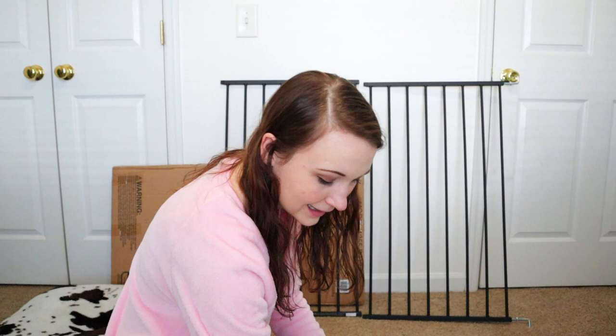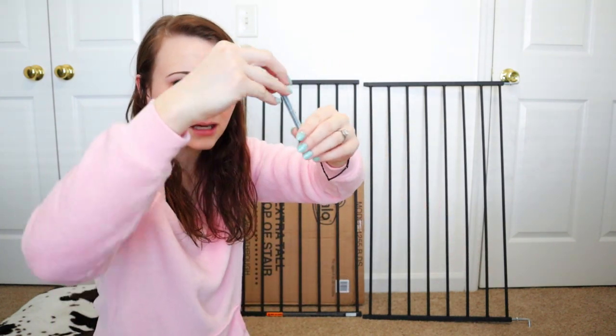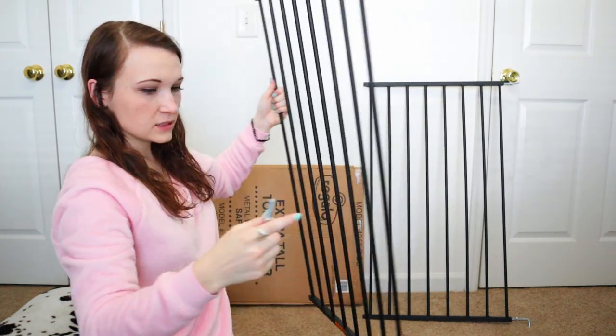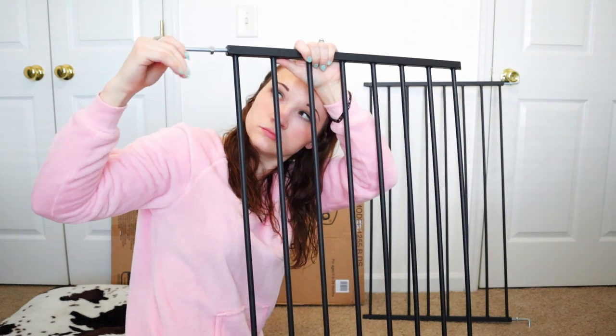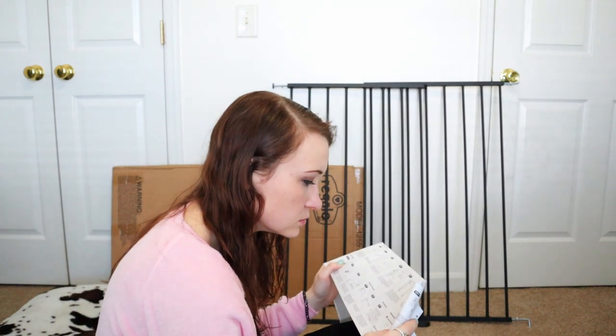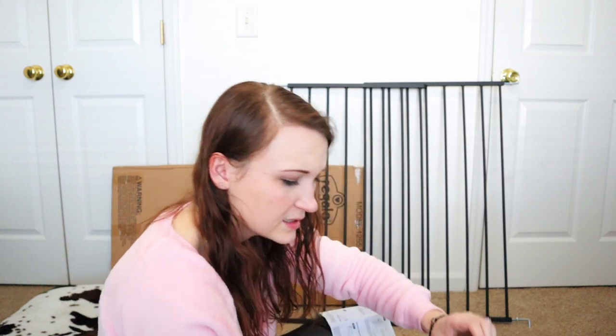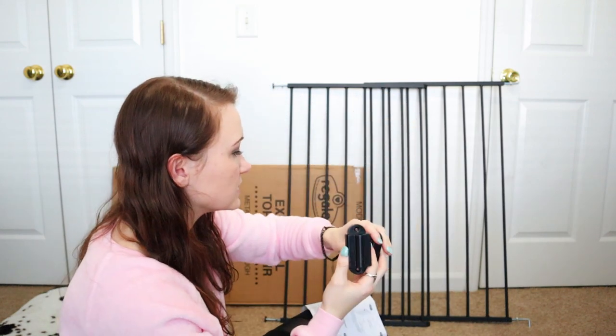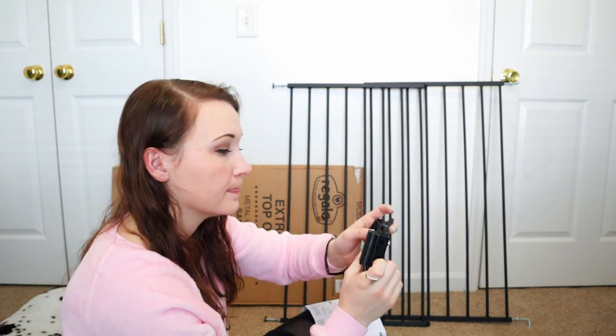I'm going to put this doohickey on this doohickey. This goes on the second gauge. He needs to put these on the walls for me so that those little things go into them.